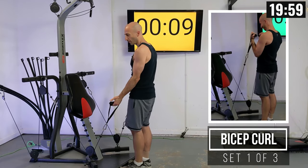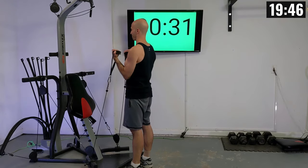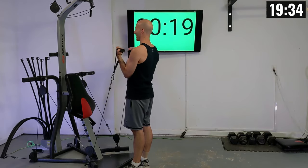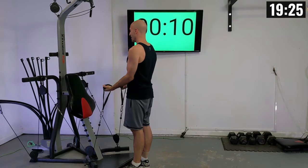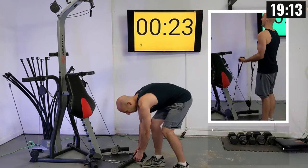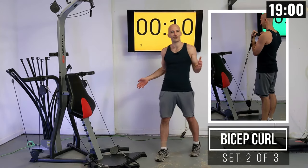First lift: bicep curls. Feet are right at the base of the machine, keeping those elbows locked in place, standing up nice and tall and curling this weight up. I want you to really think about the negative — slowly lowering the weight. While we are doing a HIIT style workout it might be tempting to go really fast, but you really just want to stay in control. For me, HIIT is a lot about reducing rest time — this is going to help keep our heart rate up, burn more calories throughout this routine, and be respectful of your time to get this workout in as quick as we can.